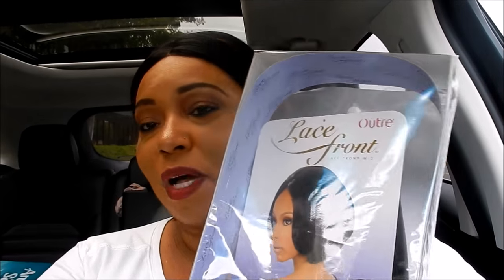I decided to do the wig review in my car since I was leaving and wanted to get it done. I'm going to show you the wig I'm speaking about — it came in this box. Yes, I do have the box in my car. This is the box it came in. It is a 1b, so I'm going to show you the specs of the wig, what it looked like on the stock card that came with it. It is an Outre wig.